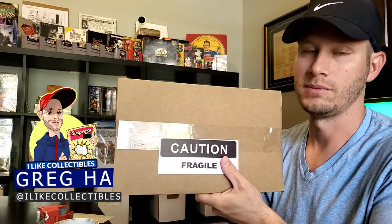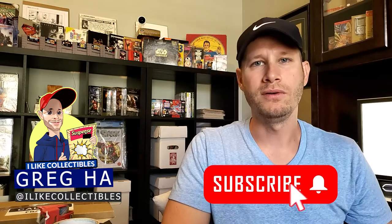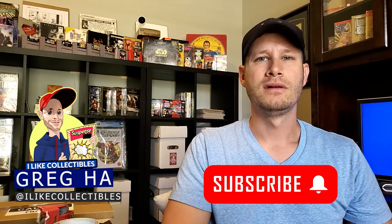That's it — thank you guys so much for watching. Please take the time to like and subscribe, let me know what you'd like to see next, and maybe leave some tips below about what you do when you package your comics for shipment. Thank you guys so much, see you next time.